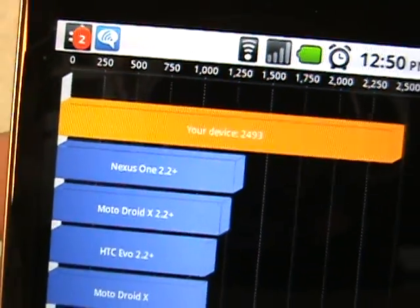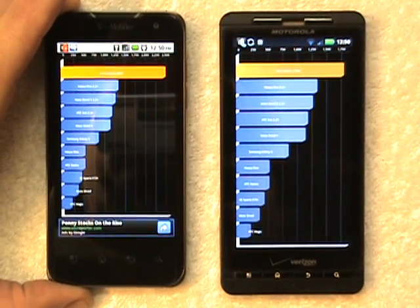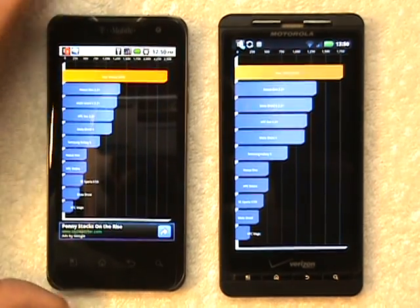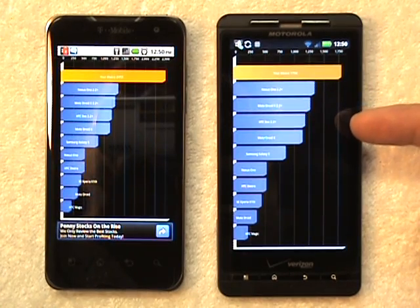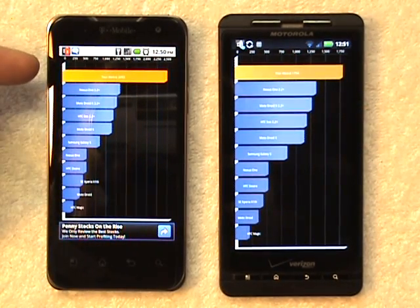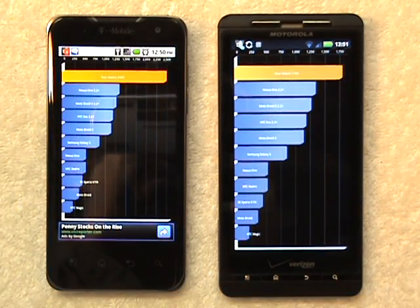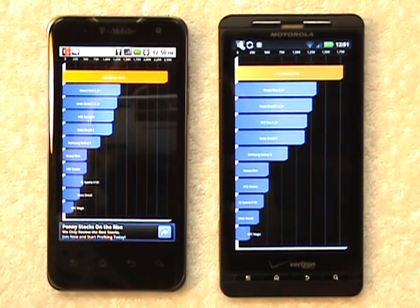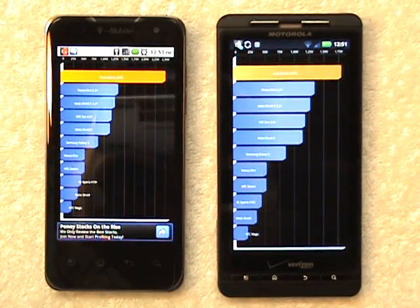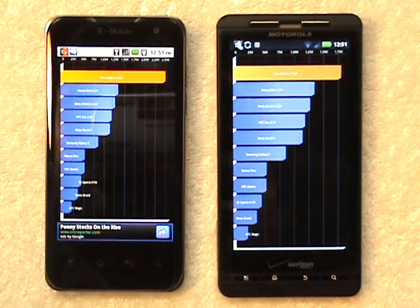Neither of these devices has been overclocked, so that's what you get out of the box with either of these. Let me just say that the Droid X was the premier device of 2010, and the LG G2X is in my opinion the best device of 2011. There are some other dual-core devices coming down the line that should prove to be just as good if not better — there's a 1.2 gigahertz dual-core HTC Sensation that should be pretty speedy.